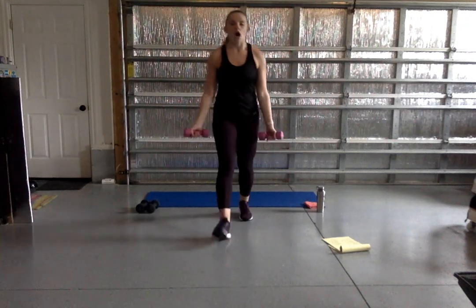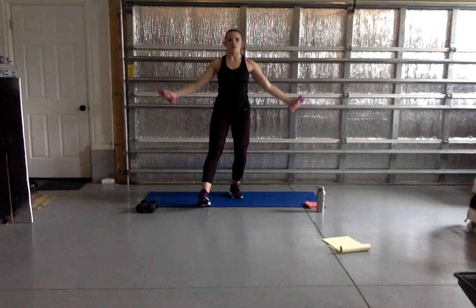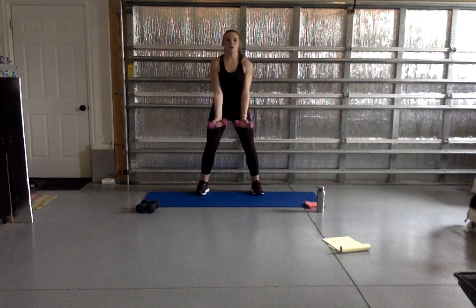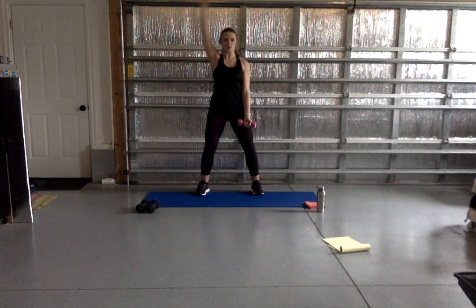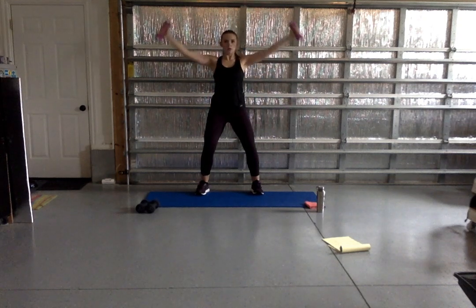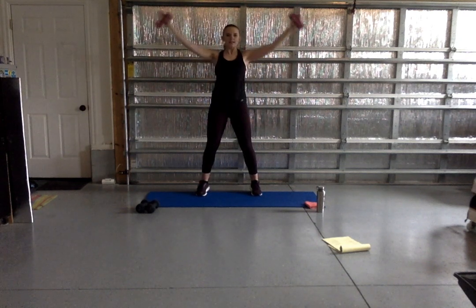Bringing it down — great job, guys. Our last weighted move is around the world. We're going to take our palms facing forward, arms circle up and around overhead and then come back down. Keeping it nice and tight, squeezing up, softening those elbows. 45 seconds — awesome. Keep that core nice and tight. You can always single out your arms. Go nice and slow on your way up and on your way down. Don't forget to keep those knees bent, don't lock them out.